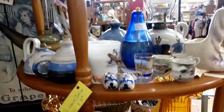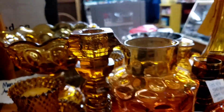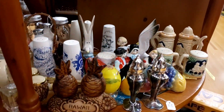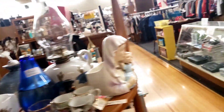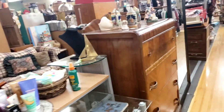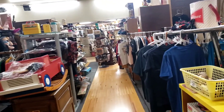Anybody an amber glass fan? Because they've got it all. And salt and pepper shakers — I'm a sucker for salt and pepper shakers, but they don't sell. So I've got to control myself. They made such cute salt and pepper shakers back then.